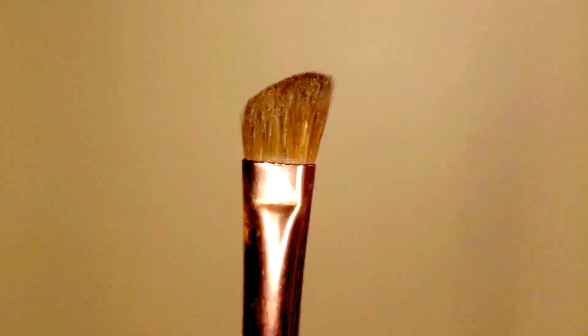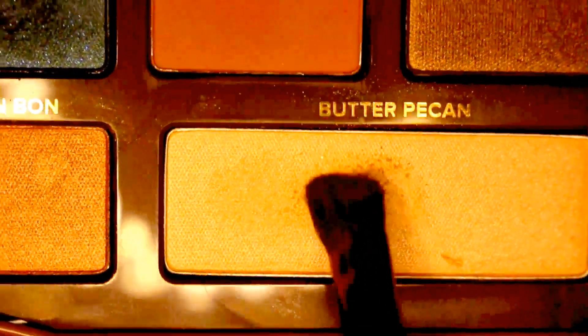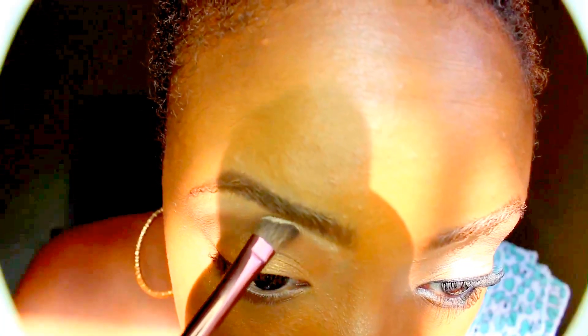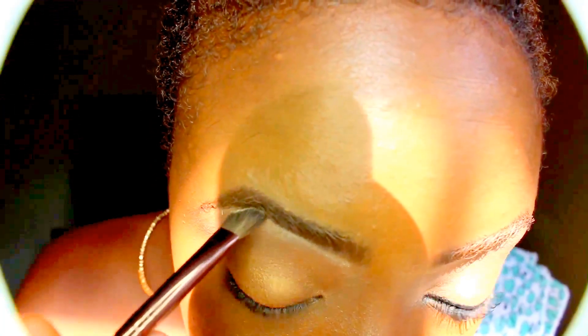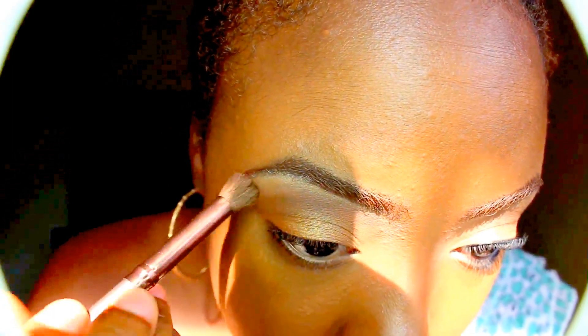It's Mr. Angles again and he's here to have some Butter Pecan. I'm going to use Butter Pecan to highlight my brow bone. Now blend, baby, blend — and this is what you get.